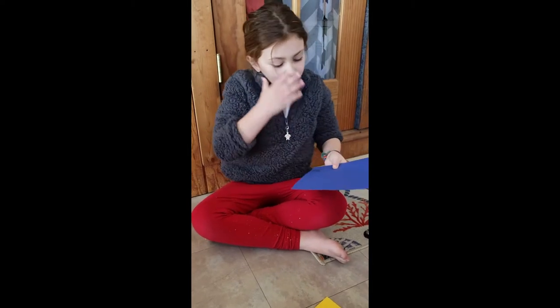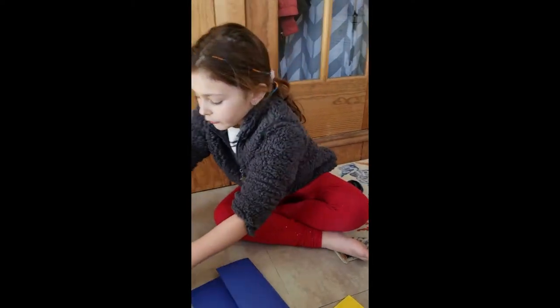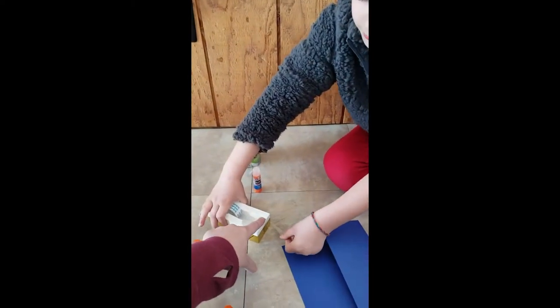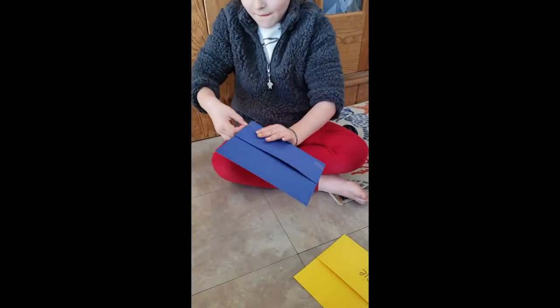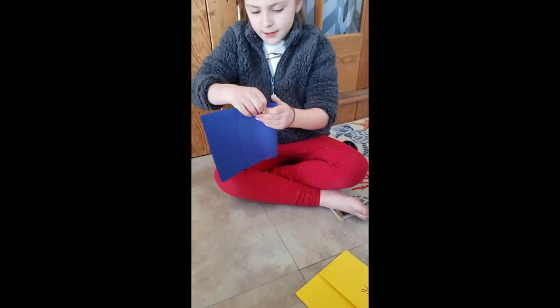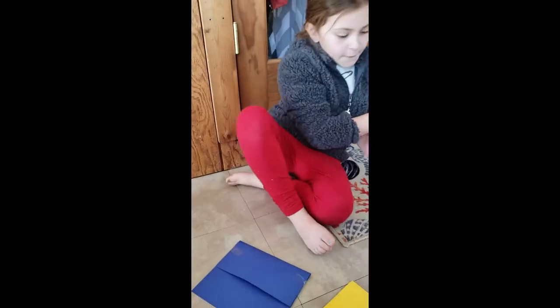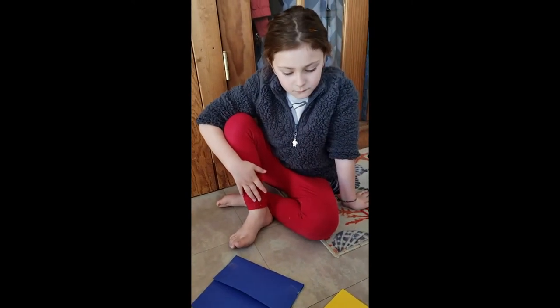Then after we decorate it we're gonna do some letters, and then we're gonna decorate the letters. There we go. All right, so we have our mailbox. He is gonna sit and decorate his, and then we will show you what to do next.